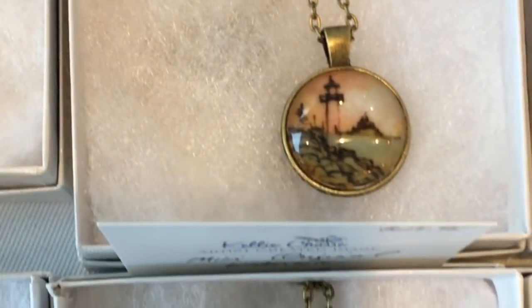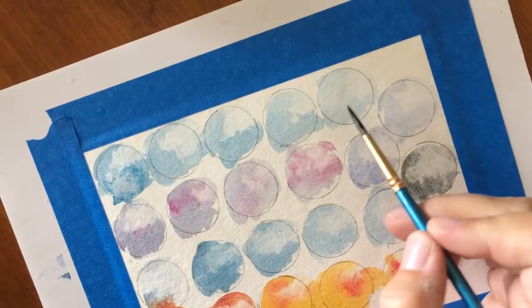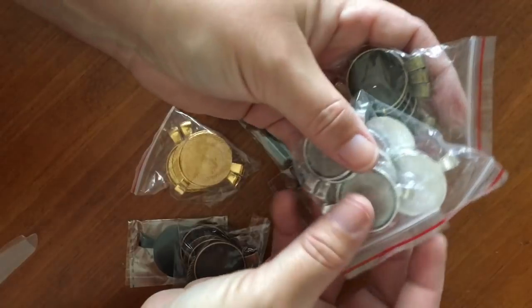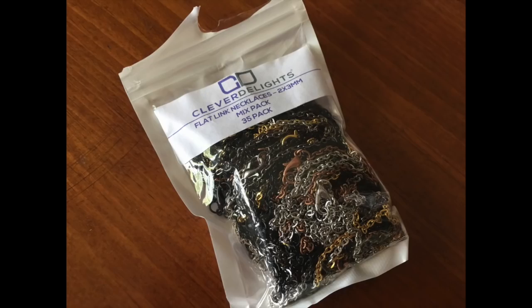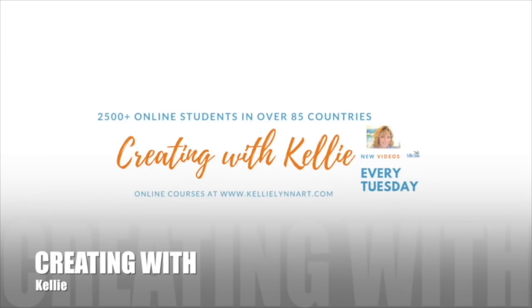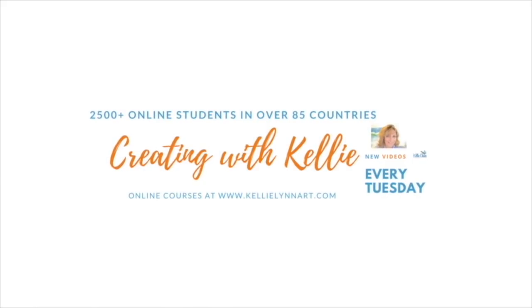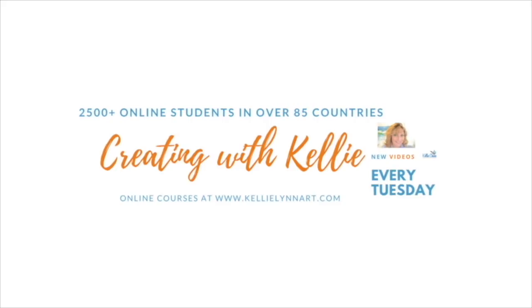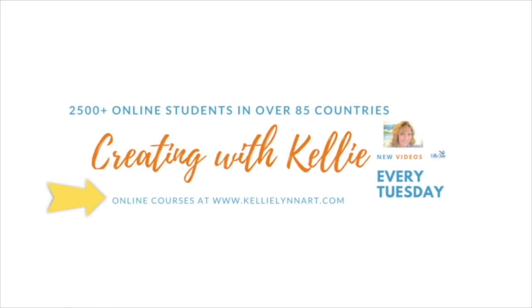I'll just give you a little peek of my process and how I create them. Make sure you stick around at the end of the video — I do cover where I get some of my products, the pendants and the bezels and all that good stuff. I do have full online classes you can find over at my website at kellylinart.com, where I have over 2,500 students in 85 different countries and over 24 online classes with lifetime access.